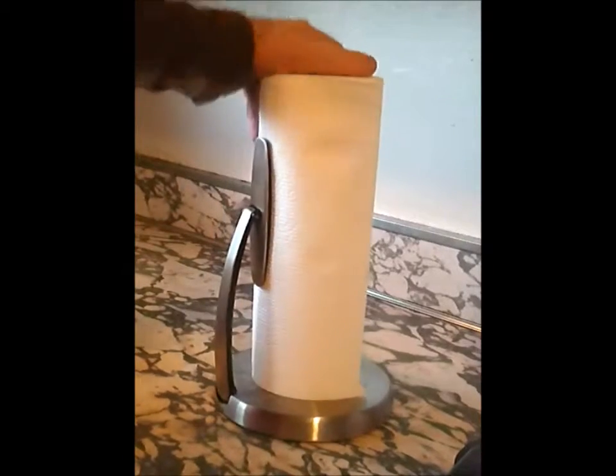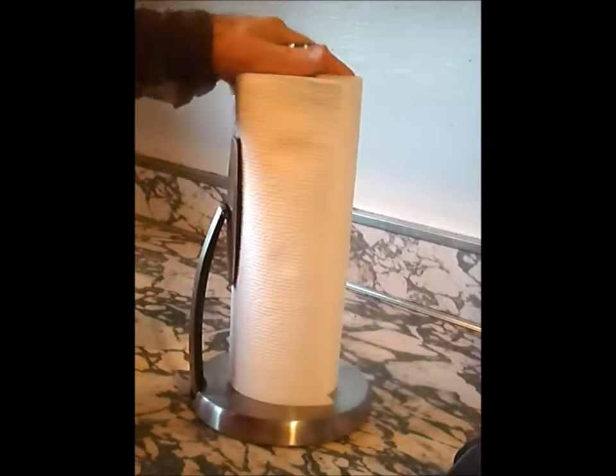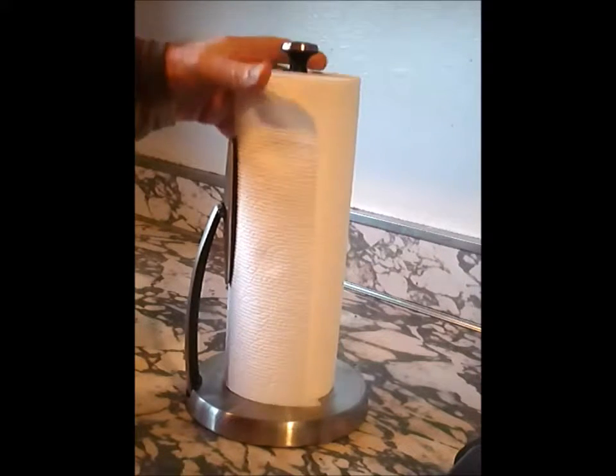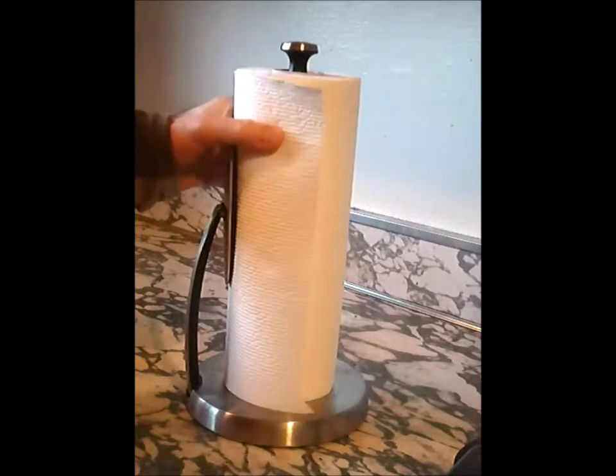Here's the best towel holder on the market. It's the OXO — spelled O-X-O — stainless steel towel holder. It looks great on a counter and is technologically advanced.